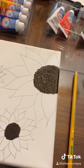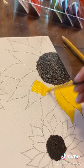Then I drew a bigger sunflower in the corner and started painting it with a new paint that I bought at Michael's the other day. I specifically looked for a non-see-through yellow — I think this did well.